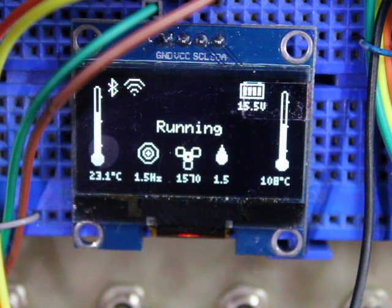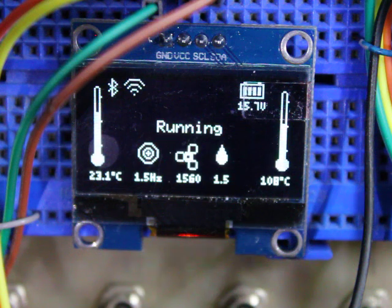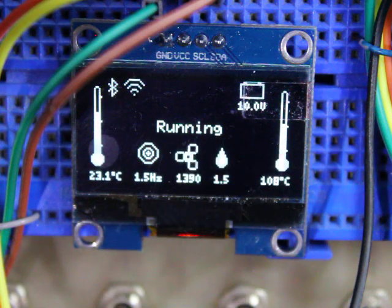Now we'll drop it down to say 10 volts. Okay, we're down around 10 volts. The fan's slowed down at the moment — keep an eye on it, it'll come back.